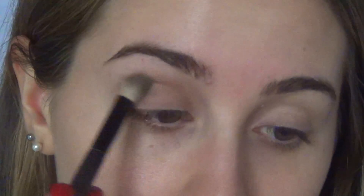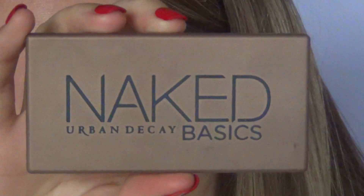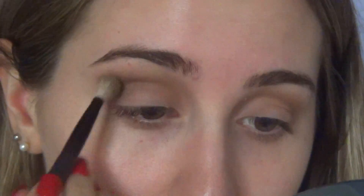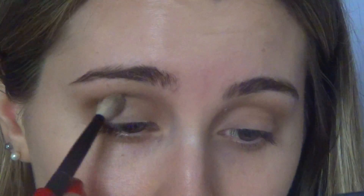Then I'm going in with the Naked Basics by Urban Decay and I'm grabbing the shade Faint, and I'm just applying that over my crease just to define it even more and to darken up the crease.